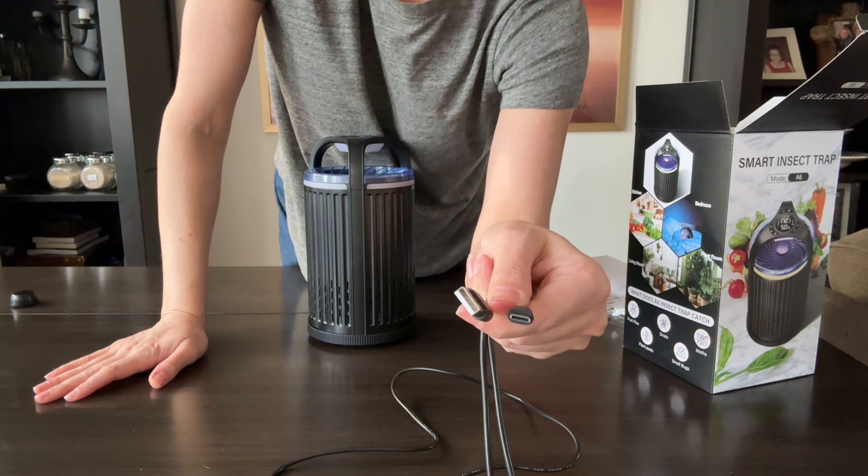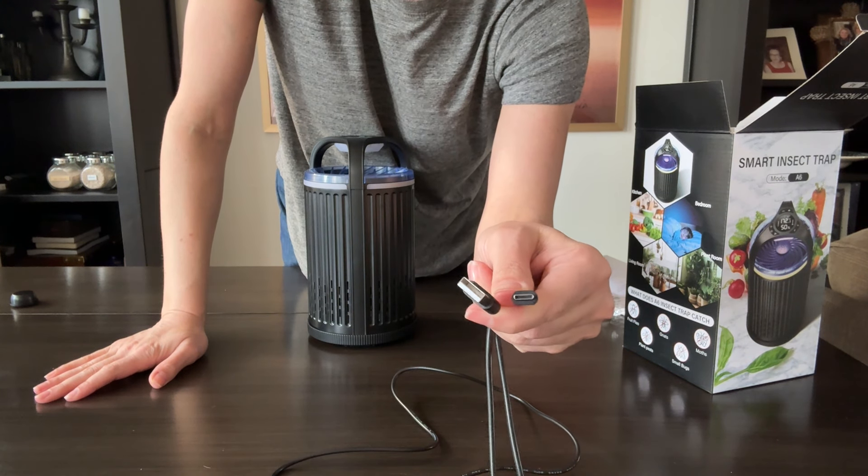I was sent this by the buyer to make this video and it's not the season for bugs for me, so I can't personally attest to its efficacy, but I am impressed with the features and functions and I can't wait to test it out.